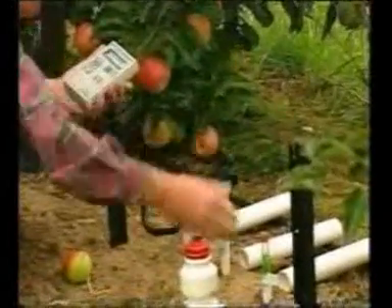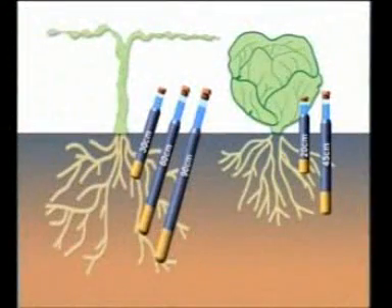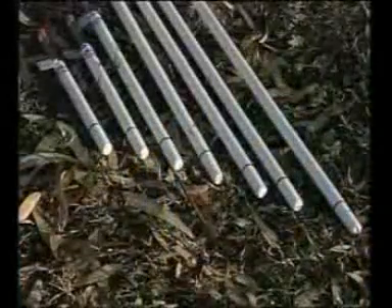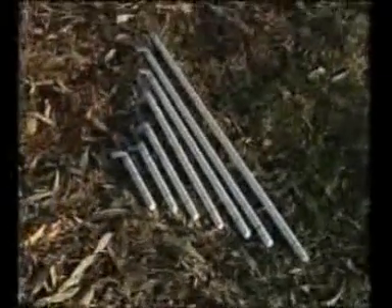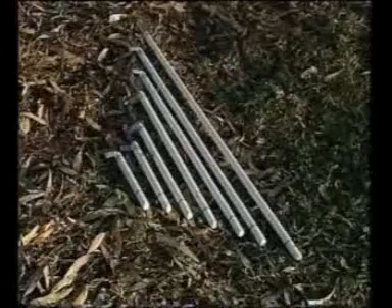Vineyards and orchard fruits such as apples, pears and citrus will generally need 30, 60 and 90 centimetre tensiometers — that's 12, 24 and 36 inches. For vegetables and most pastures, two tensiometers at 20 centimetres and 45 centimetres, or 8 and 18 inches, will do the job. If you're not sure what size probes to use, your local agronomist or SoilSpec agent can advise you.